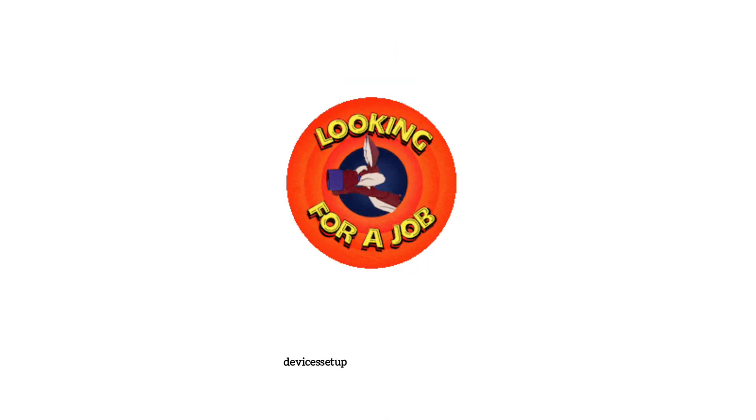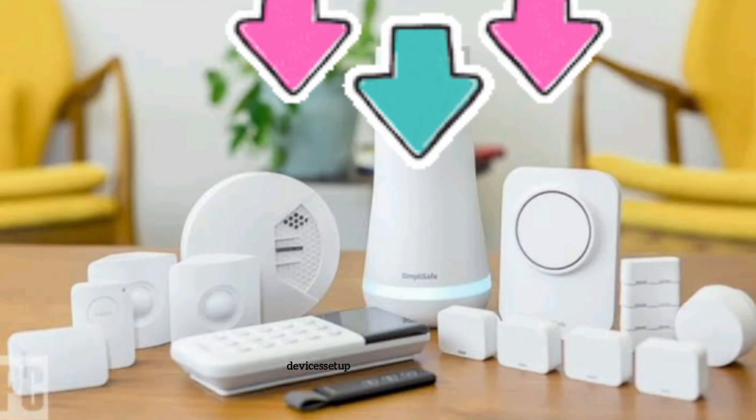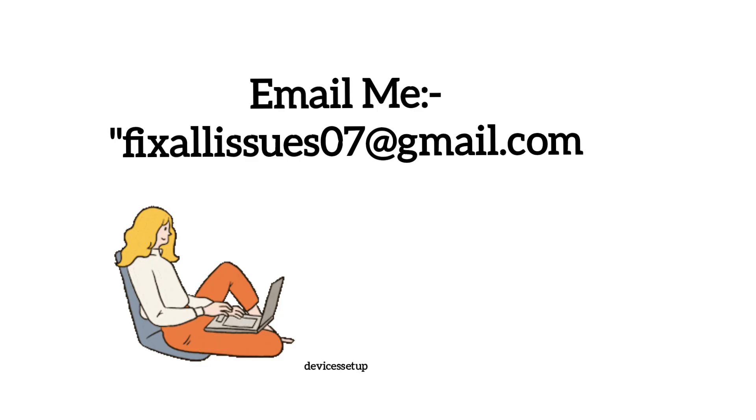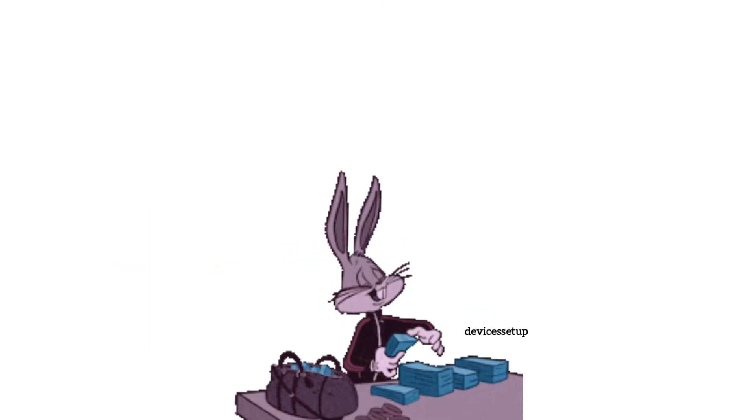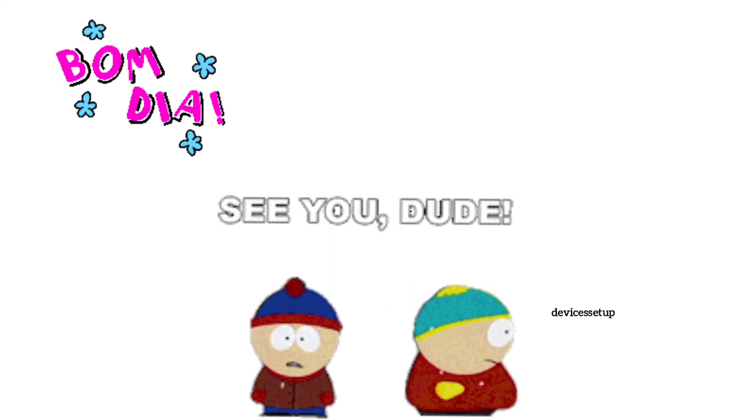You can also hire me for any technical issue related to routers, extenders, printers, or security cameras. Simply email me your issue at fixallissues07@gmail.com and I'll fix it for you at nominal charges. See you guys in the next video — until then, have a blessed day.